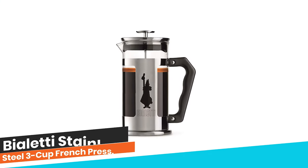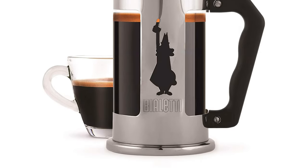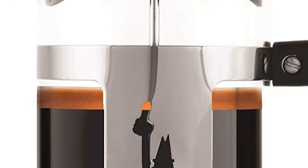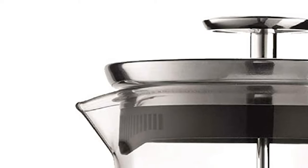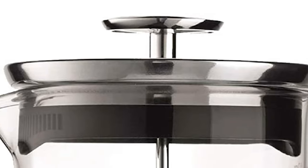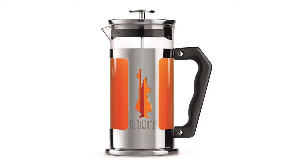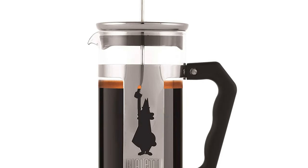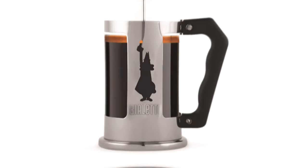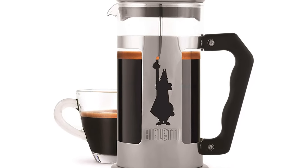Number 7: Bialetti Stainless Steel 3 Cup French Press. Made using professional-grade 18/10 stainless steel, this French press is exceptionally durable and should offer lasting service without a doubt. It is equipped with an intricately manufactured mesh filtration mechanism that offers you the refined taste of a French press without grounds in the coffee. It's also dishwasher safe, making it relatively easy to clean and maintain. The item comes backed with an unbelievable two-year warranty by Bialetti. The beaker may seem a bit fragile, so be careful with it, but all in all, this is pure quality you can go ahead with.